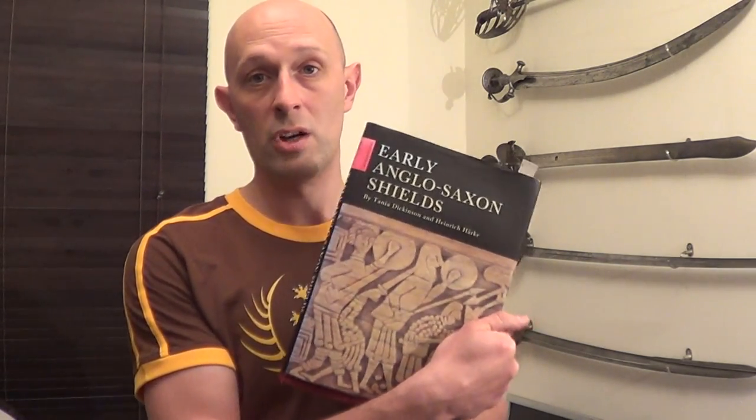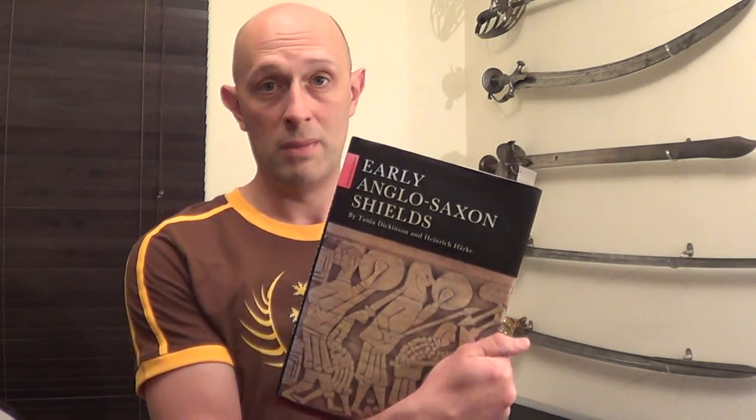I started looking at this book and I have to say it's a brilliant book. It's not easy to get a hold of — I found it on an antiquarian booksellers website, but equally you might be able to find it through things like ABE Books or maybe even eBay. It's a good book. It's not particularly thick, but it's got a lot of data in it, and there isn't really, as far as I'm aware, any other book which covers this topic in anywhere near this level of data.